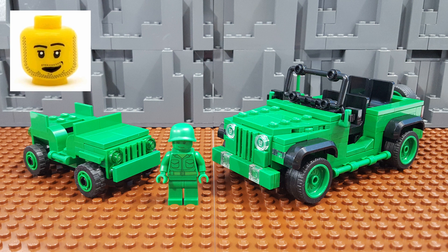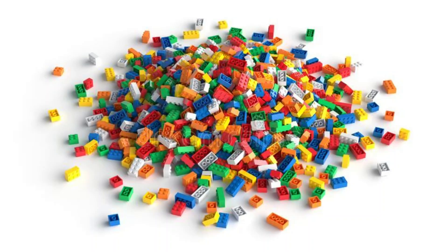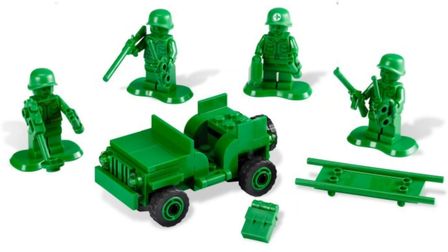Back when I was a kid, in addition to playing with LEGO, I also had a bunch of the traditional original Green Army Men that I loved to play with. And that's one of the reasons that this set is so cool to me, because it's a combination of two of my favorite toys from my childhood.